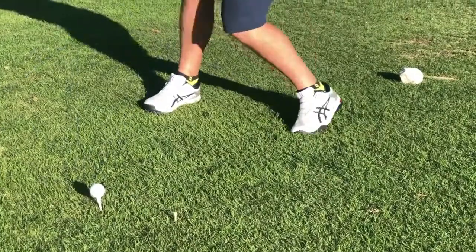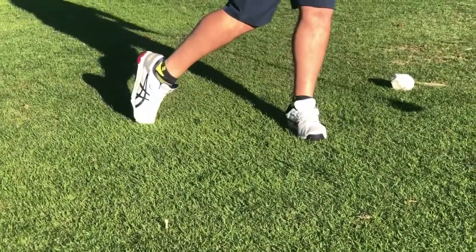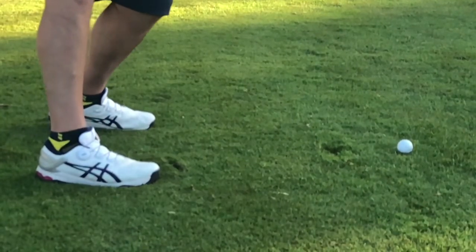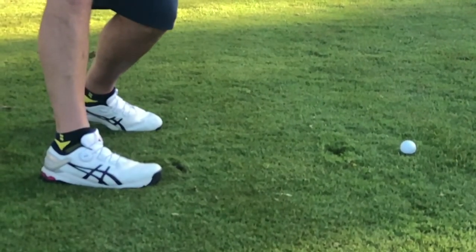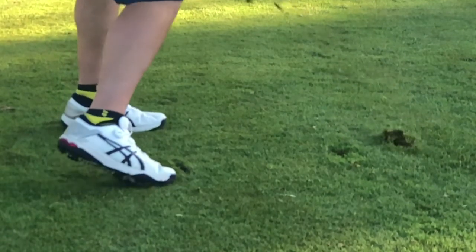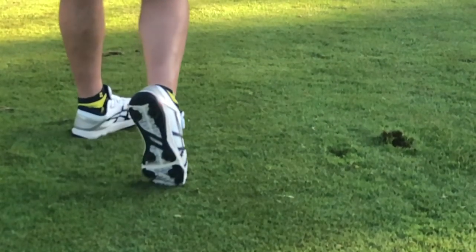I hit the course in various conditions — dry afternoons and wet mornings — but always walking, and the results were solid. The grip on the swing was pure: no slippage, but no overgrip either. I felt comfortable letting loose with my swing, and I was rewarded with a stable platform in connection to the turf.